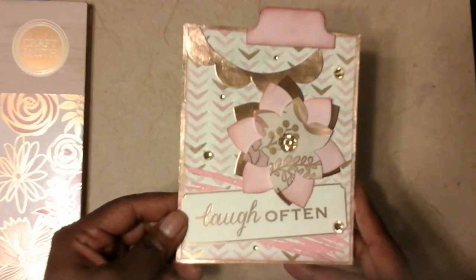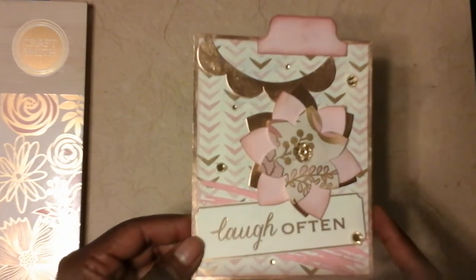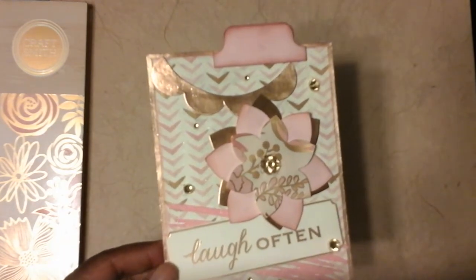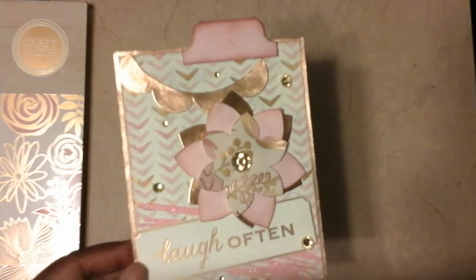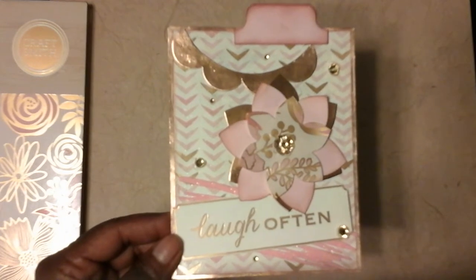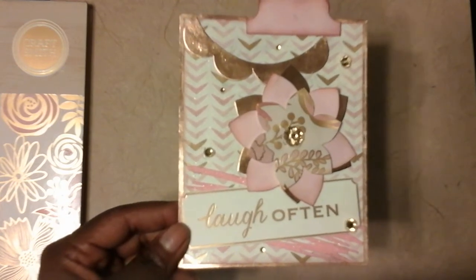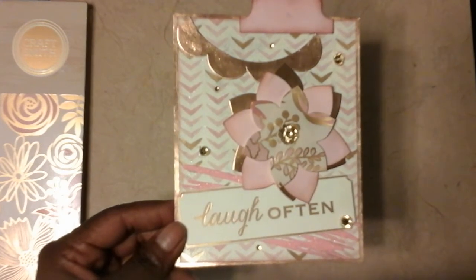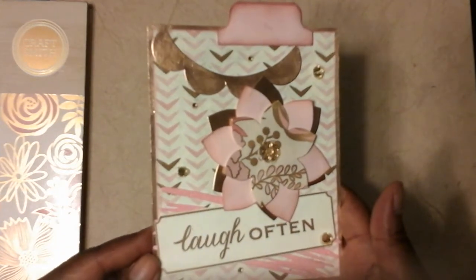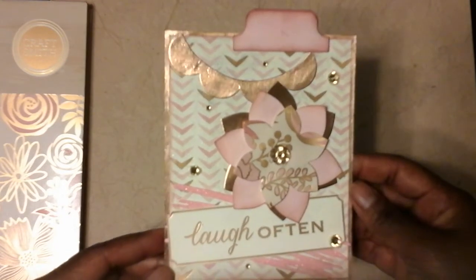Crafty Lady asked for some information to be provided on the back — she wanted to know our favorite color, favorite style, our birth date, and obviously our mailing information so that she could mail something out to us. My favorite colors are pink, brown, and gold. The style I seem to be enjoying the most is shabby chic with a modern flare, and I was born in June — I provided the date on the back. Crafty Lady, I hope you like this IC card and that you can add it to your collection of cards for this challenge.